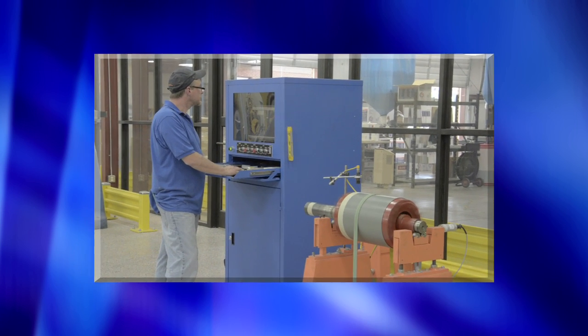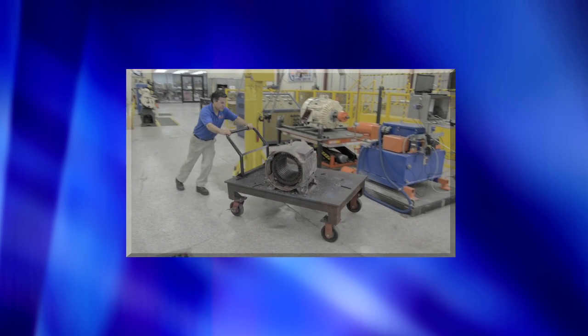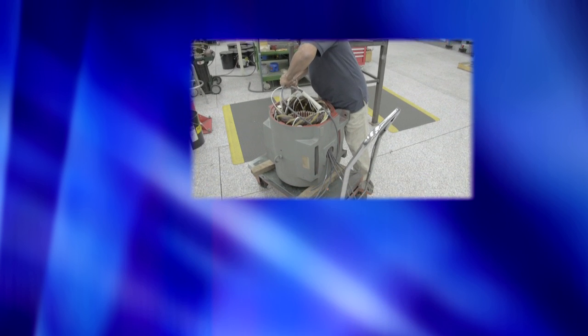Since we do all our own repairs right here in this facility, we can control our quality and get you much faster turnarounds. In this video, you will see the full process of an electric motor repaired from start to finish, including megger and surge tests.